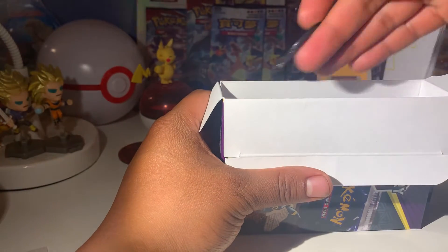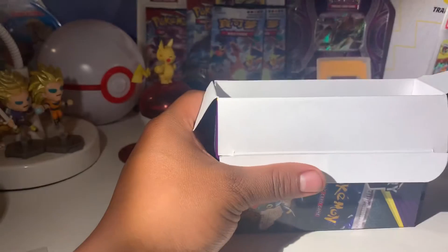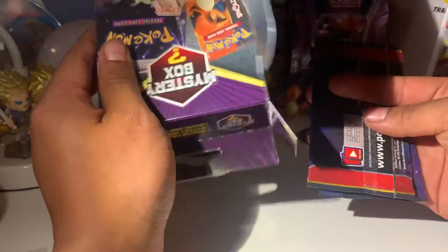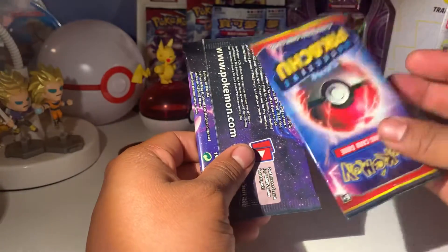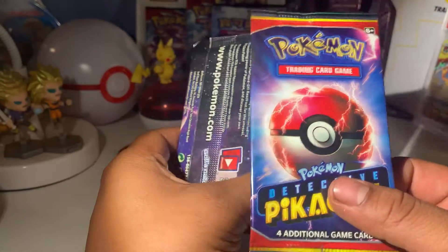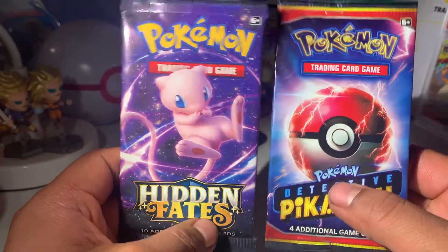Here is our coin — we got a Snorlax coin. There's nothing else in the box, just the two packs. Oh, a Detective Pikachu pack — yeah, these are from the movie — and a Hidden Fates pack. Not bad cards at all.